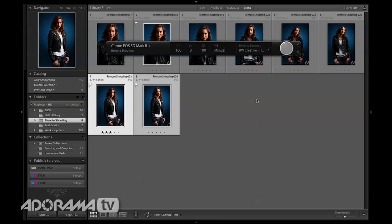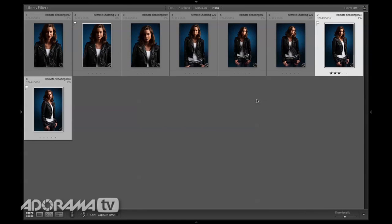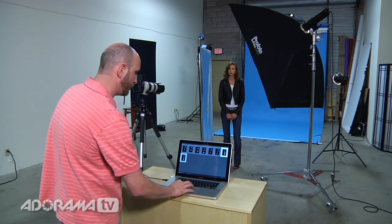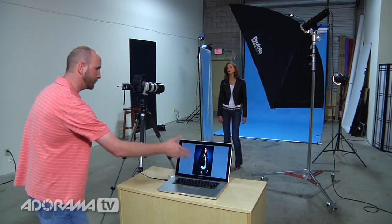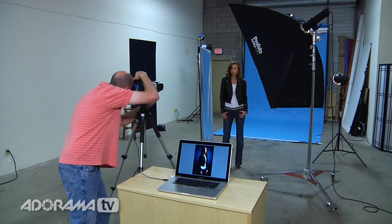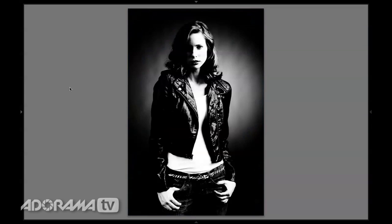Now that I have that set, I'm going to get rid of my side tabs and hit Control T to get rid of my capture window. Now I'm going to shoot again and the images will come up black and white. So Don, look right at me. Excellent. Look a little bit into the light — turn your whole body toward the light. There you go. Just with your eyes, look at me. Excellent. We shot two images and you can see those are coming in as high contrast black and white. I can choose any of the develop settings to get the look that I want, and I can even mix and match.